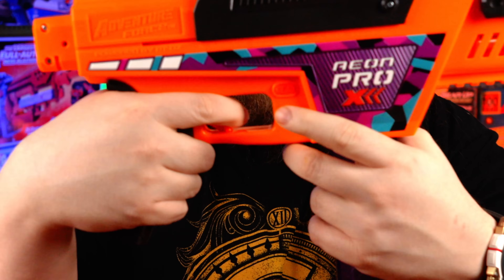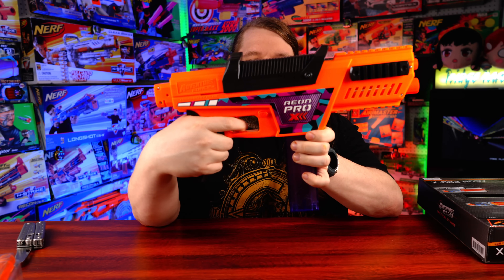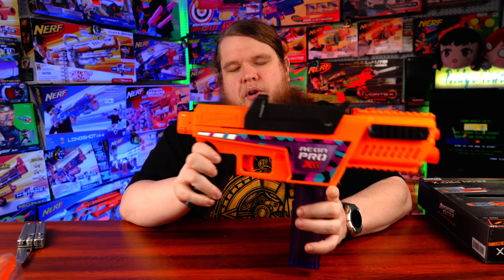It only comes with one 12-round mag, but this is a really nice magazine — basically a Worker Talon magazine with no weird notches or designs that would prevent it from working in other blasters. They are really stout and solid. There's a safety button that blocks the trigger from moving, and a pretty standard trigger pull that just slides back and releases a catch — no pivot, nothing fancy.